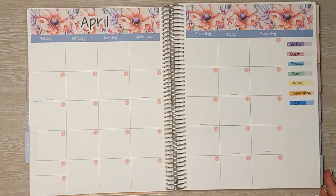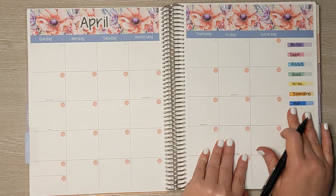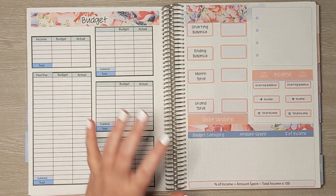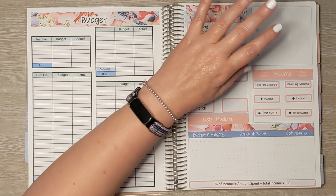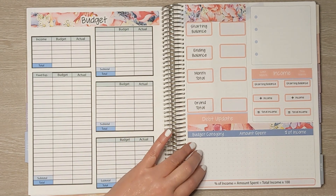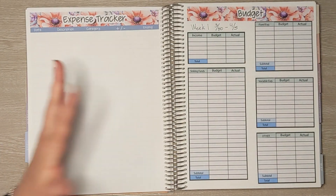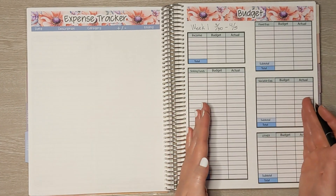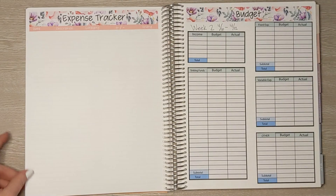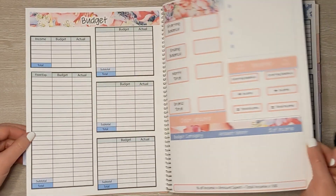Now that I have everything set up, let's do a quick walkthrough. Here is my monthly spread with my budget category key on the side. Then I have my monthly budget for all of our fixed expenses, which we're going to fill in together in just a moment. Next is my dashboard where I track my current debts, my debt update, my income comparison from last month to this month, and I calculate the percent of my income to all the budget categories for the month. Then we move on to weekly spreads — one expense tracker per week and one weekly budget for our variable expenses.